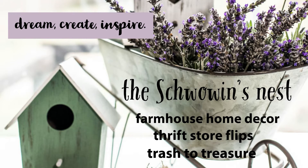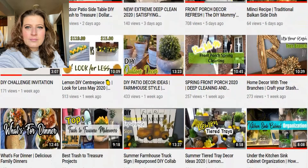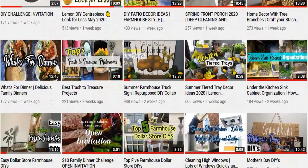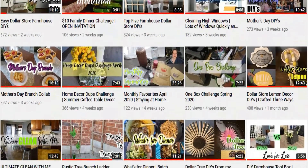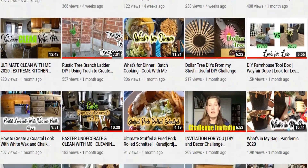Hi there, welcome to the Showman's Nest. My name is Sandra. Today I am joining my very good friend Sonja over at Domestic Diva DIY for a Pinterest-inspired challenge. If you have not seen Sonja's channel, you've got to go over and check it out — she does some amazing dollar store DIYs, farmhouse decor, thrift store flips, and amazing furniture flips as well.